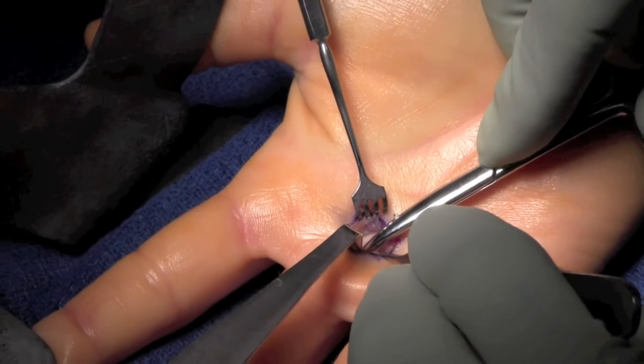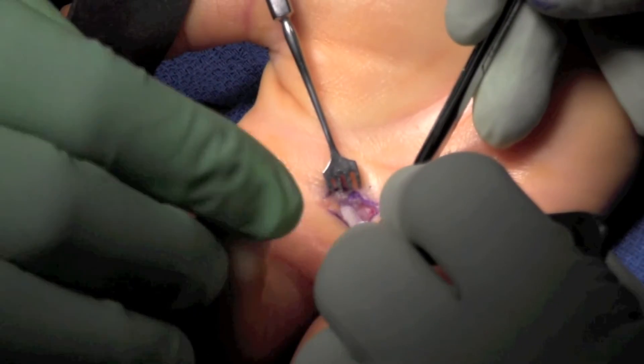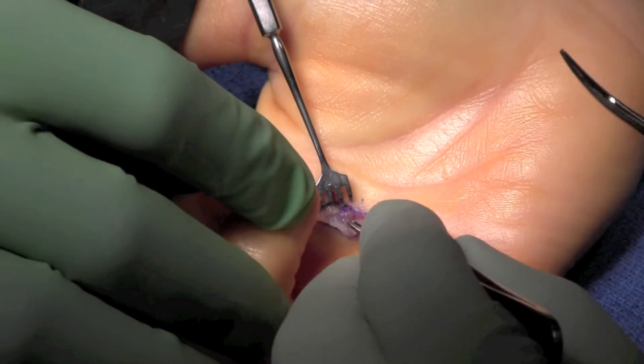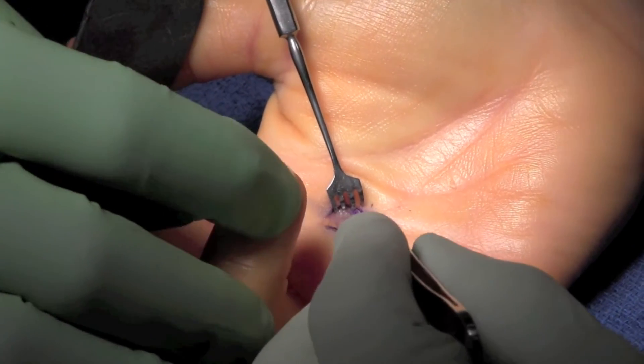Once the limbs have been identified, we then use scissors to proximally and distally release the pulley. At this point, you can see the tendon is flexed and extended. There's no evidence of adhesion.